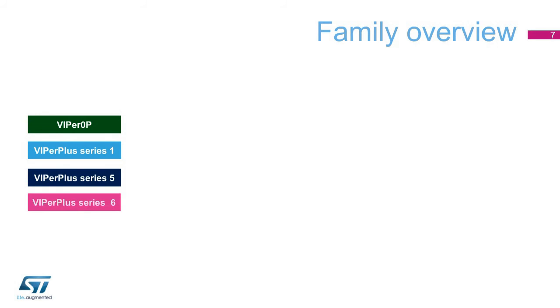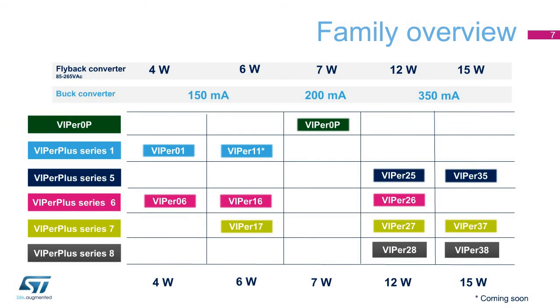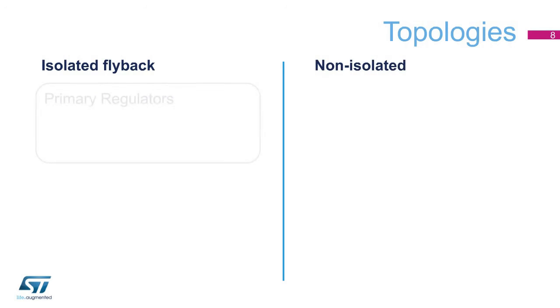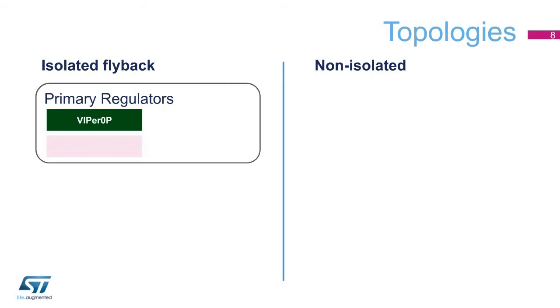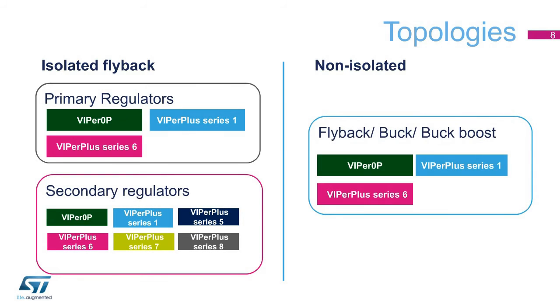The portfolio offers a wide choice of products with different sizes of the power stage section. The products in each Viper Series meet the requirements of different applications. You can find the best fit for the most popular topologies, including quasi-resonant, flyback, and buck configurations with either isolated or non-isolated implementations.